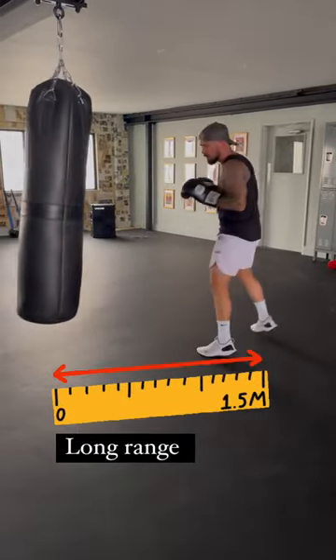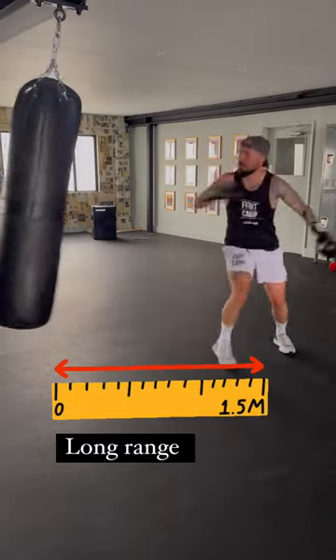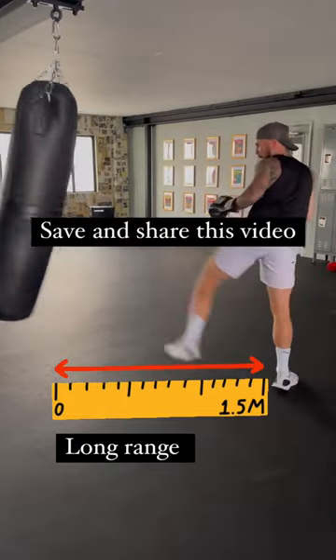Last but not least, we have long range, where we're going to use side kicks, spinning back kicks, and so on.